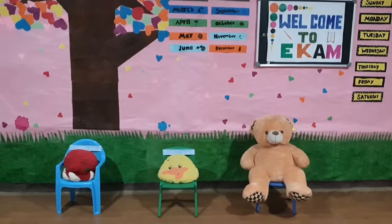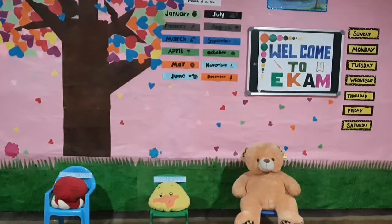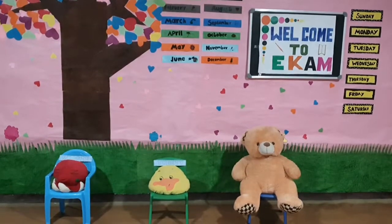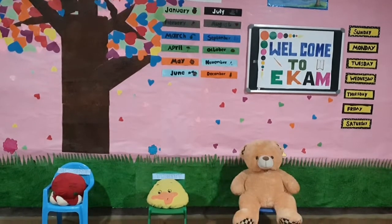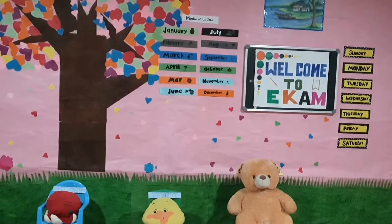Hello everybody, good morning! So everybody has brushed their teeth, taken a bath, eaten their breakfast and then come, right? We will start our session now. Today we will be learning about folding of clothes.